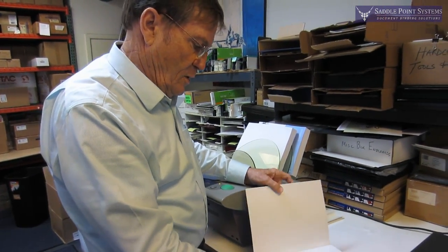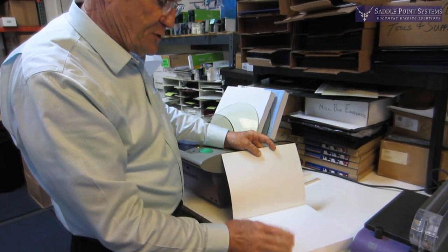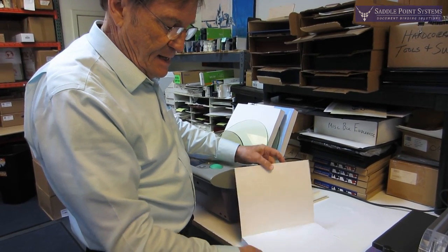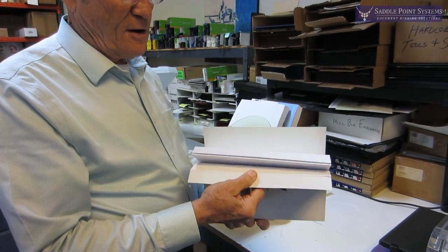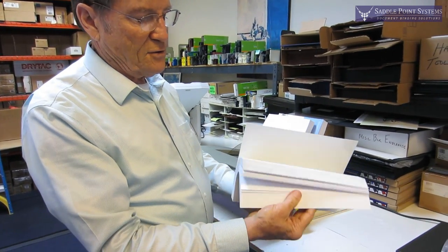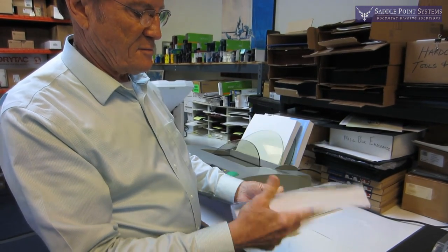A couple of other points about perfect binding: you don't want to do a full bleed sheet with your toner, because the glue will stick to the toner but the toner will come off the page and therefore the page will come out. So one rule of thumb is don't do a full bleed — leave just a tiny little margin at the edge. The other thing is you want the grain of the paper to go the same direction as the spine of the book if possible. And the third thing is you want to avoid using really heavy cardstock in the center because that will tend to crack out of the bind — the book also behaves a lot better when it's all just a nice thin paper.